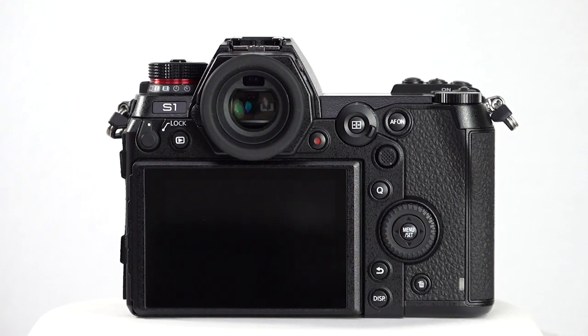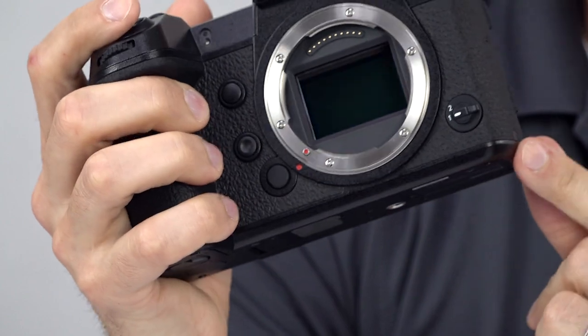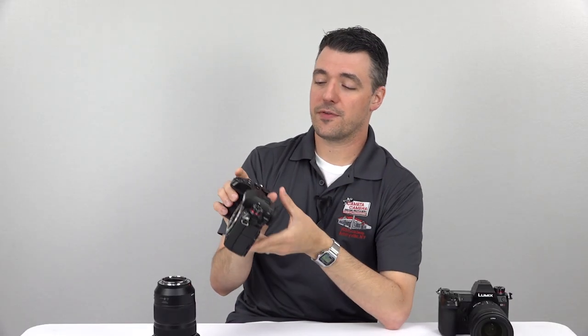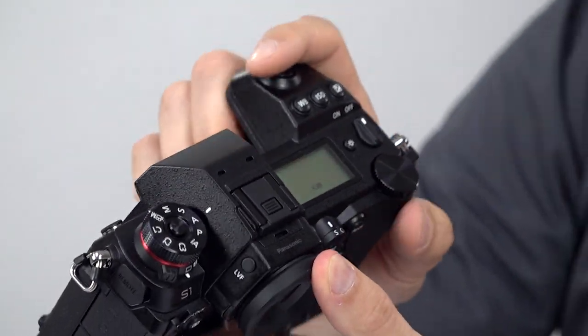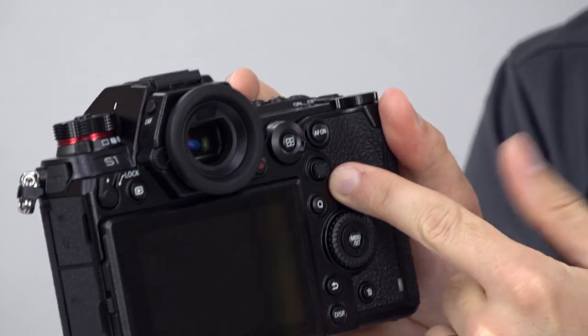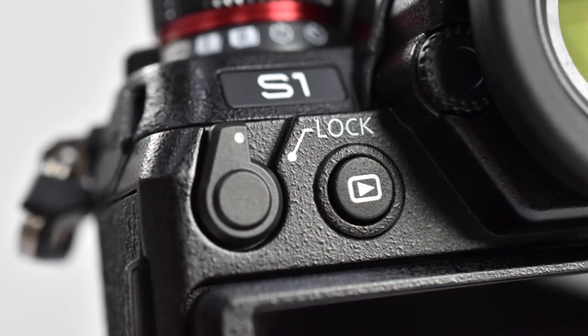There are actually two more blank customizable buttons on the front, plus a customizable lever that is set to silent shooting by default. For changing settings, you have three dials — one on the front, one for your thumb, and one that doubles as a directional pad — and a little thumb stick for moving focus points or navigating menus. All in all, an excellent array of controls, all laid out in a logical, easily accessible way. And once you have everything set just the way you like it, there's even a lock lever on the back to make sure your current settings stay put.